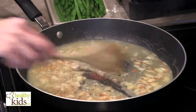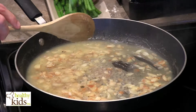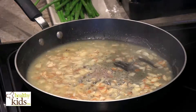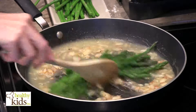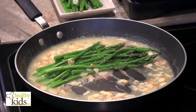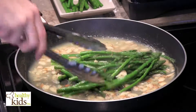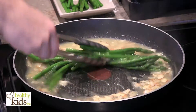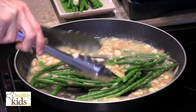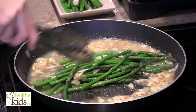Our sauce has thickened up — you can see it pulls up tighter on itself. Reduce the heat now and lightly toss the asparagus in. Put a few in and grab some tongs, just coating them in your sauce. You can kill the heat at this point. Then we're going to plate this up and we'll show you the final product in just a couple of minutes.